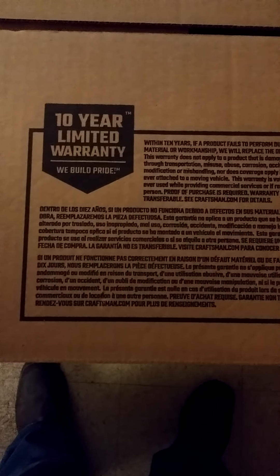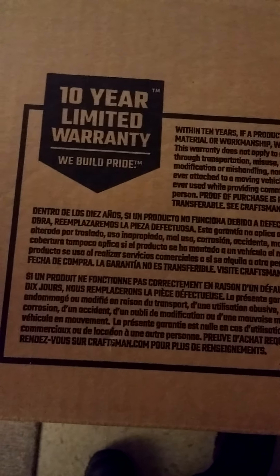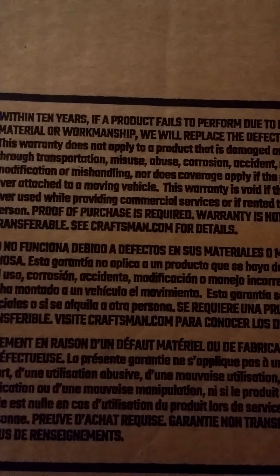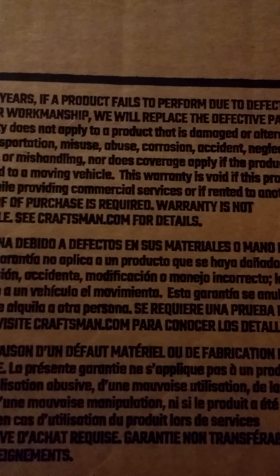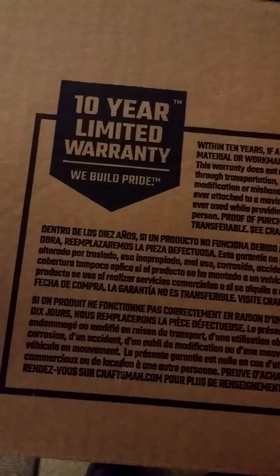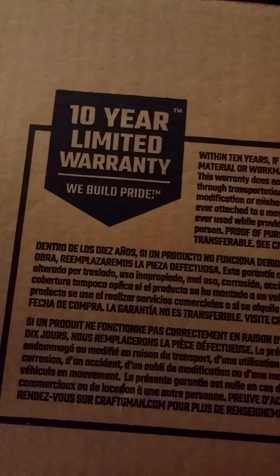Right here on the top of the box we'll open up the chest first. It says 10-year limited warranty — 'We Build Pride.' If they give a 10-year warranty, I guarantee this toolbox will last me a long time. This will probably be something I pass on to somebody. Within 10 years, if product fails to perform due to defects in material or workmanship, they will replace the defective part. The keys to the chest are taped to the lid.